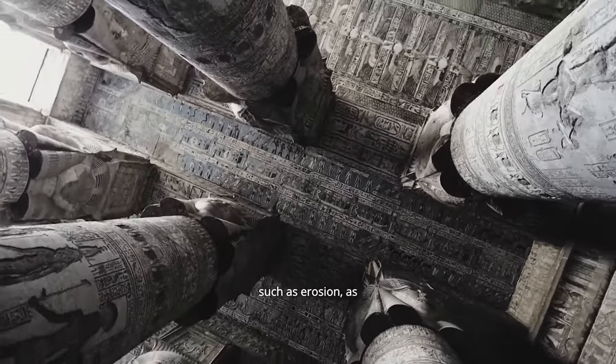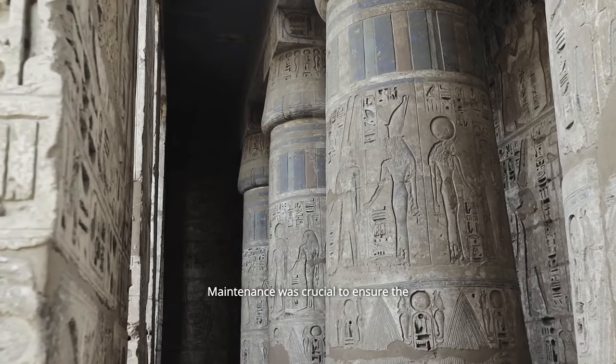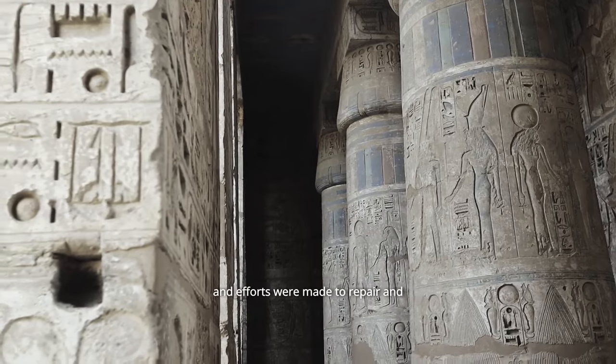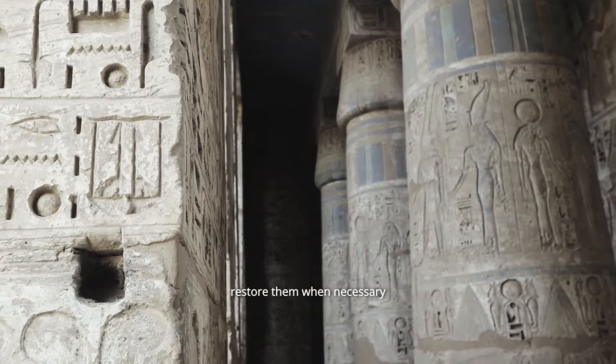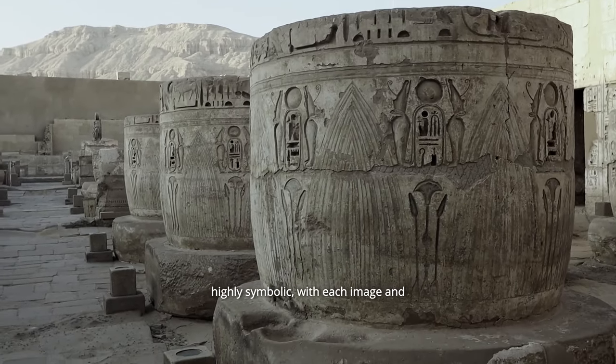Over time, these reliefs could deteriorate due to natural factors such as erosion as well as human activity. Maintenance was crucial to ensure the preservation of these historical records, and efforts were made to repair and restore them when necessary.